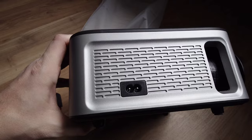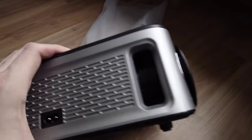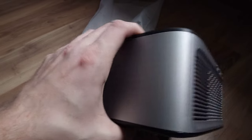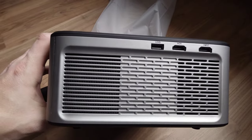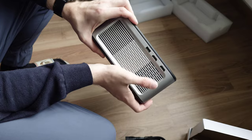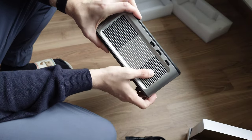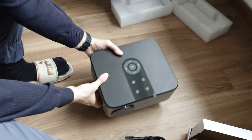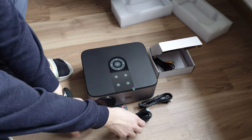On one side we have the power plug and a manual control for the lens, which is a bit hidden so you don't bump it accidentally. On the other side we have all the other inputs: USB for thumb drive or disc support and two HDMI inputs. There also appears to be a speaker hidden there as well.